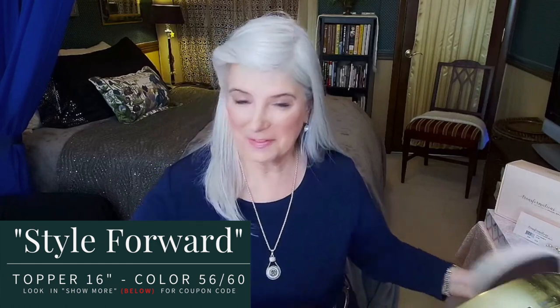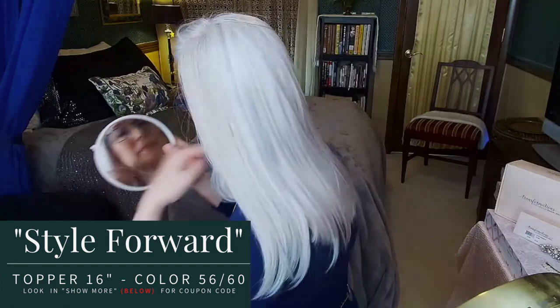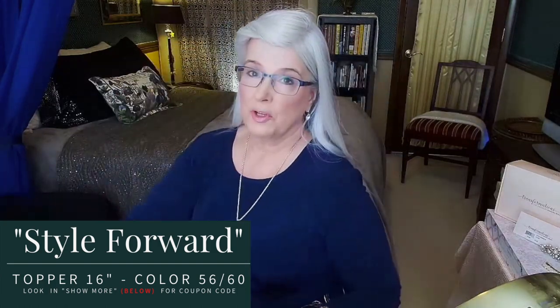If you're like me and have fine and thin hair, I've got the fix for you — this topper gives you the added fullness and volume that you need. Let me show you the back and give her a comb for you too.